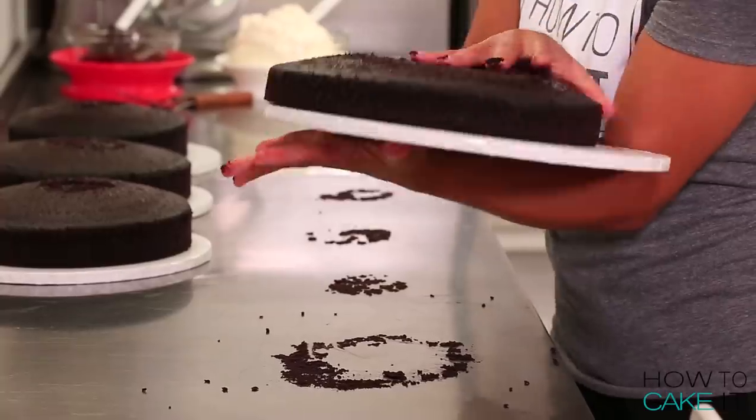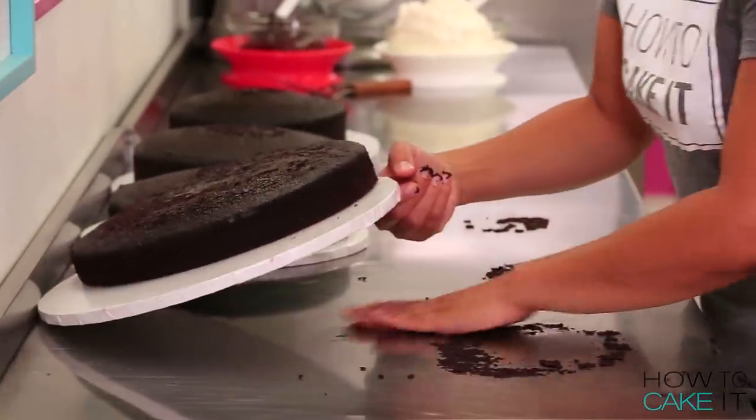To begin making my giant chocolate cupcake cake, I baked 14 pounds of my ultimate chocolate cake in four round pans. I'm going to hold this plate the whole time. That's not uncomfortable.